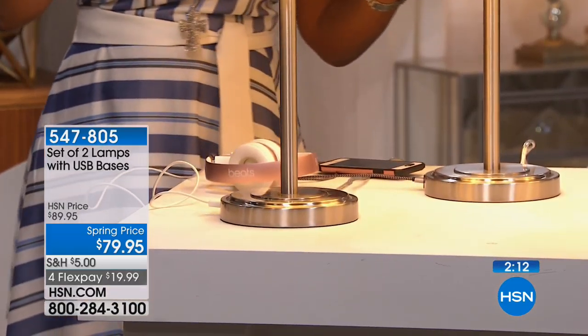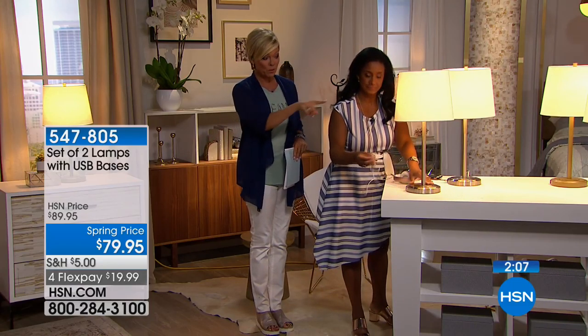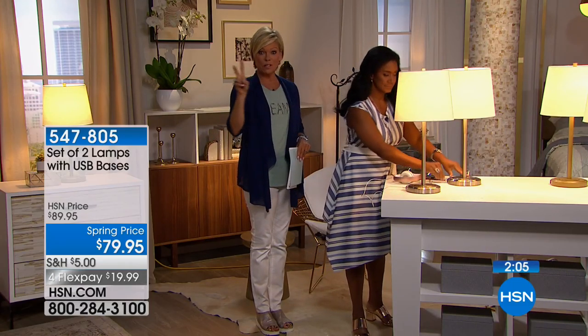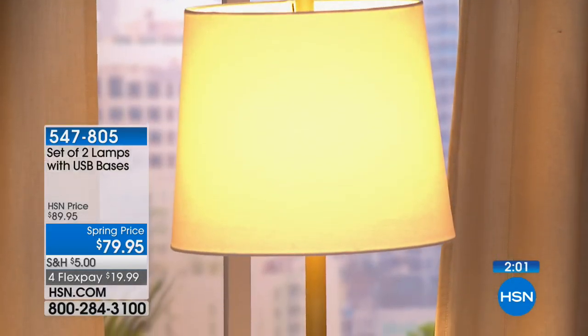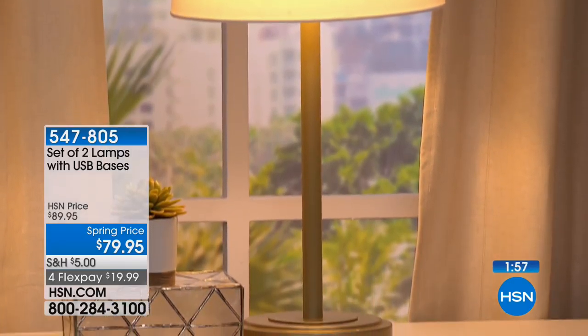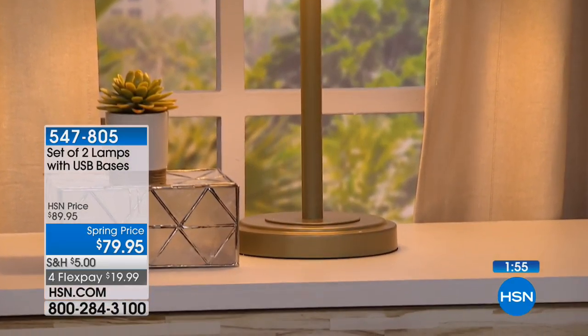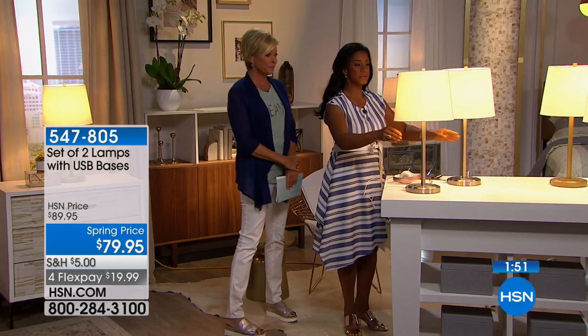This is a special spring price. We have about 700 total between the silver tone and the gold tone. Remember, it's not one but two at this price — $19.99 on a flex with reduced shipping already applied. And sending them off as a gift — wedding gifts are a great thought as well.